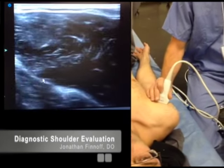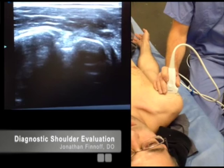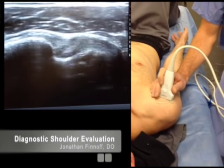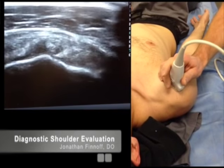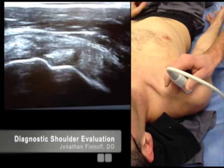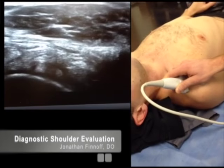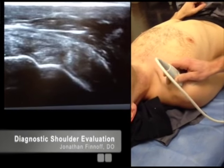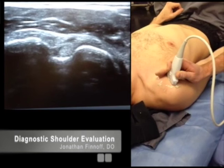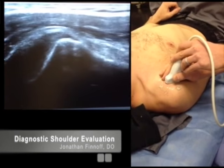Now I'm going to scan back up the biceps tendon, keeping it in the middle of my screen, and scan right up into the intertubercular groove. I'll adjust depth again because the biceps tendon has become more superficial. I'll follow that biceps tendon up, around the corner, and into its interarticular portion. You can scan that all the way up to the point where you hit the acromion. Then I'll come back down, center it in the intertubercular groove, and rotate the transducer to look at that biceps tendon in long axis.